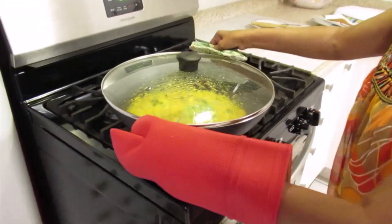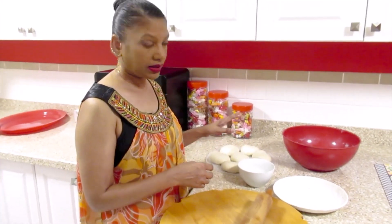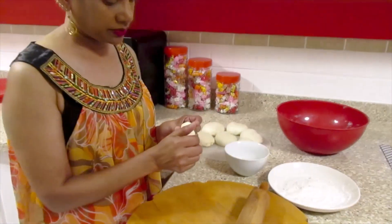I'm ready to make the roti, so I'm going to move the pumpkin to this side. I already put oil in the roti and it's been an hour, so I'm going to start to make the roti now.